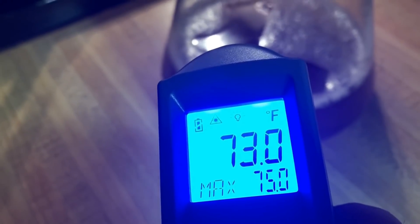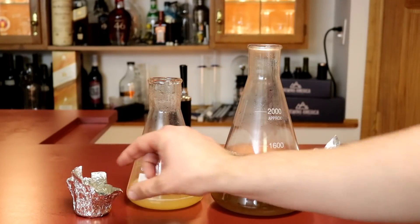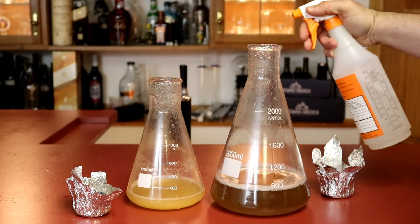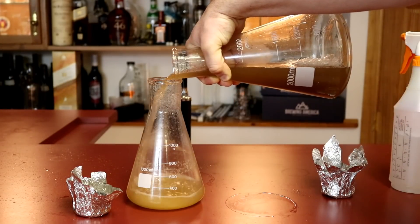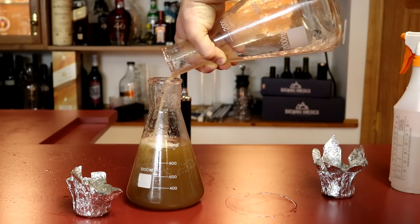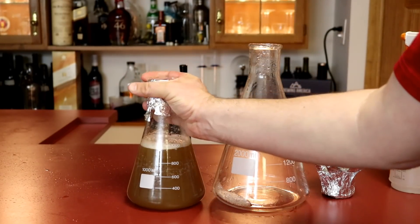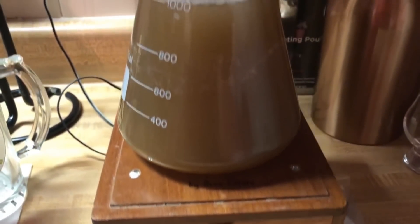I take both flasks and put them side by side, then remove the foil caps on them. I spray around the top lips of both flasks with some Star San to sanitize them. Then I swirl up the new starter and pour it into the other starter with the yeast. I add the sanitized foil back on top, crimp it a little bit, and put the newly combined starter on the stir plate.